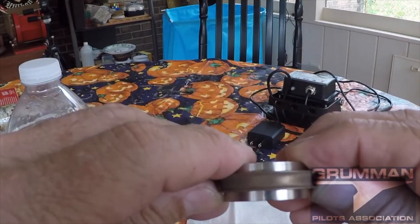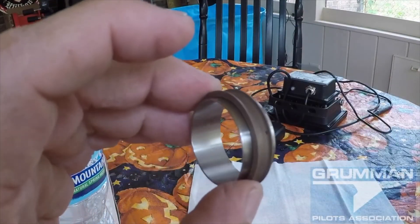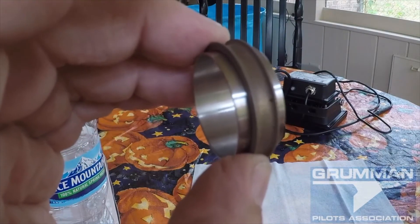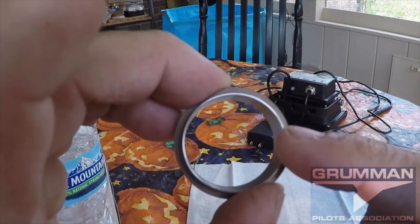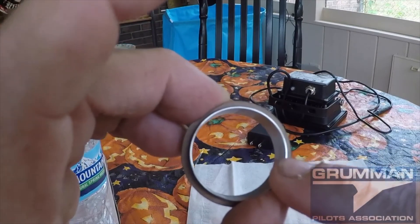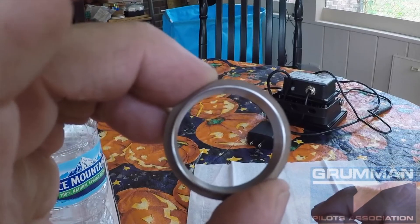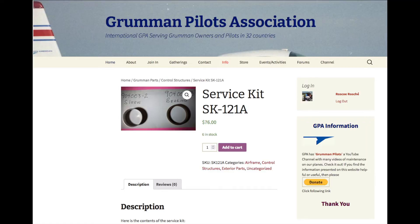This is service kit 121 — the stainless steel sleeves. We send a lot of these out to shops like John Chartema's and Excel Air and others. The oversized bearings are part number 904-003-1, replacing your 902-013-1 bearing. This will work anywhere you have that smaller torque tube — outboard aileron and lower rudder are the only places. I've never seen one have to be installed on the upper rudder; it doesn't wear much up there.